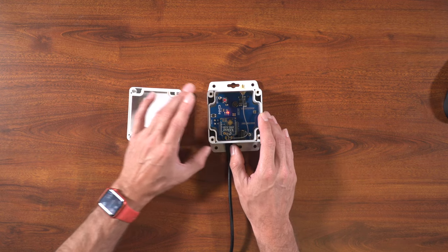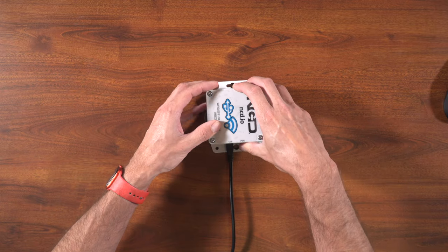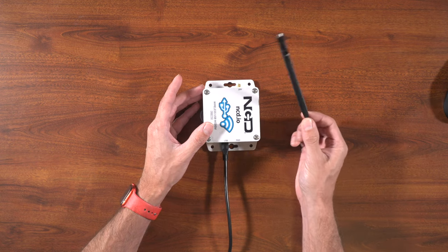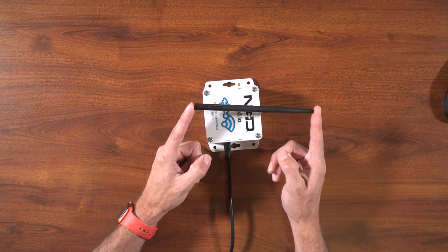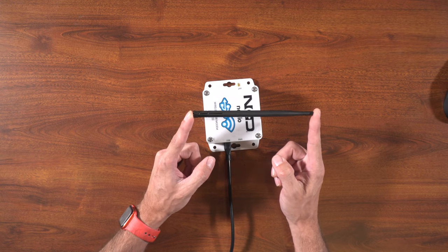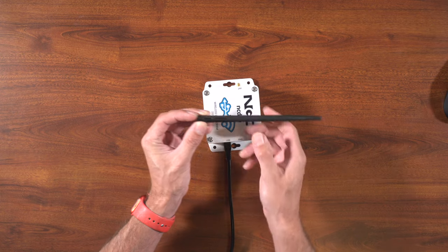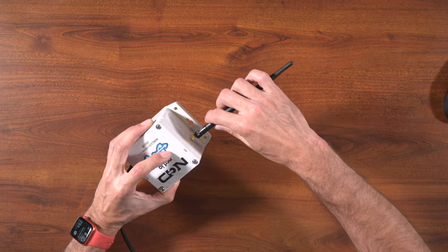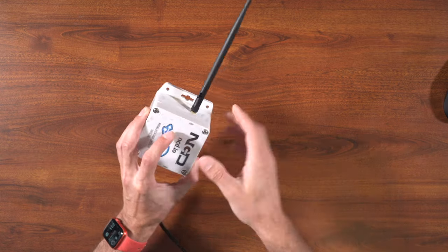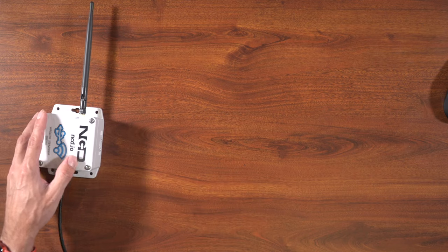Now that we've got that verified, we can go ahead and stick the lid back on. At this time, I like to go ahead and install the antenna for the modem. This is a 900 megahertz antenna, but if you've got 2.4 gigahertz modules, you'll have a slightly smaller antenna. Go ahead and screw the antenna onto your modem, making sure that it's fully seated.